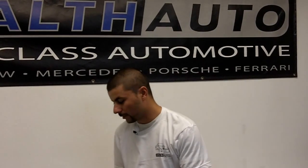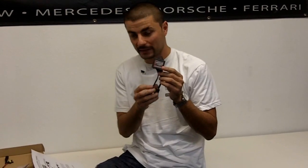Hey guys, what's going on? It's Tommy again from Stealth Auto. I want to show you something really quick today that's going to make a big difference when you're installing your product. In particular, I'm going to talk about the anti-flicker capacitors.